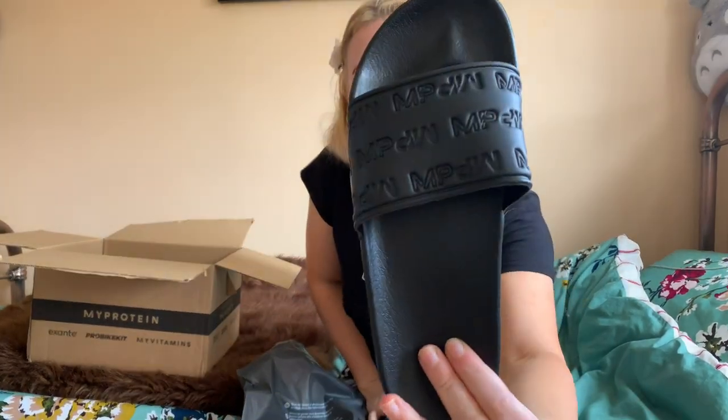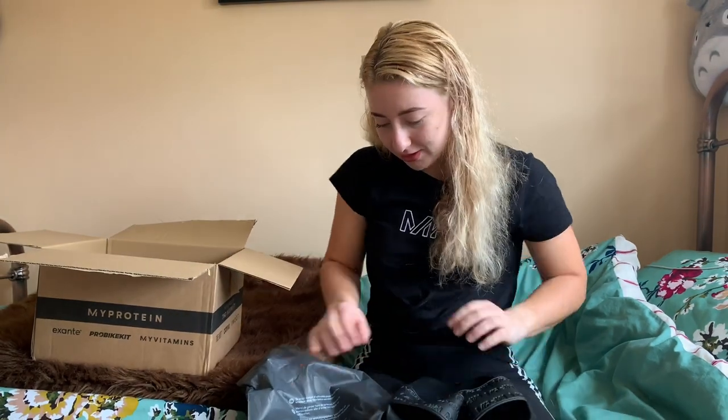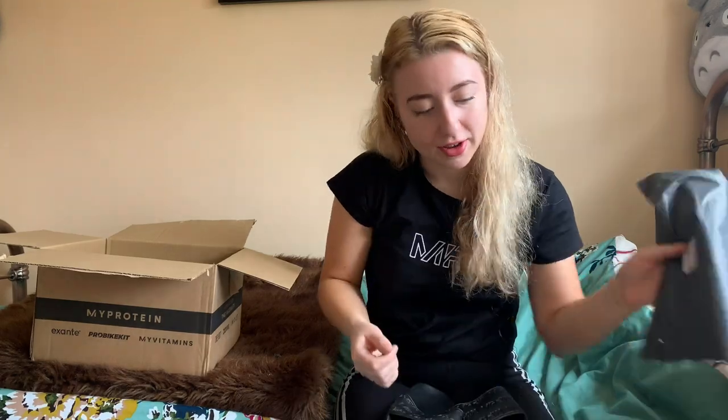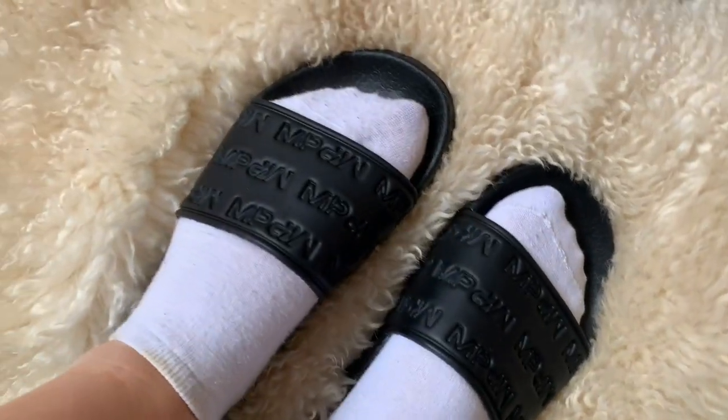And they've got the little MyProtein logo — that's cute. These are just the women's sliders in black, size five. I hope you like my MyProtein unboxing video! Feel free to use my code 'Sophie' for 37% off — it even says 42% right now so some extra bargains there. Please go through my support link which I'll put in the description, as that helps me so much with the company and future monthly unboxing videos. Thank you so much for watching!